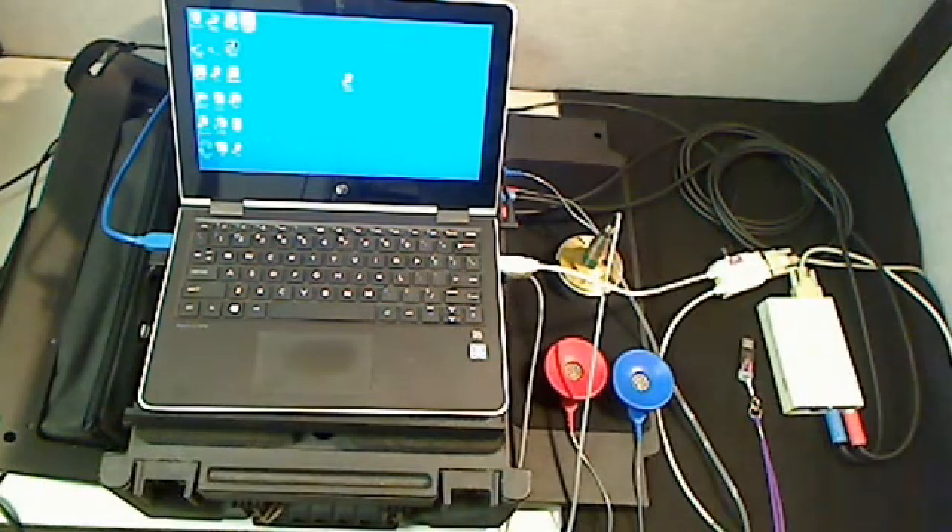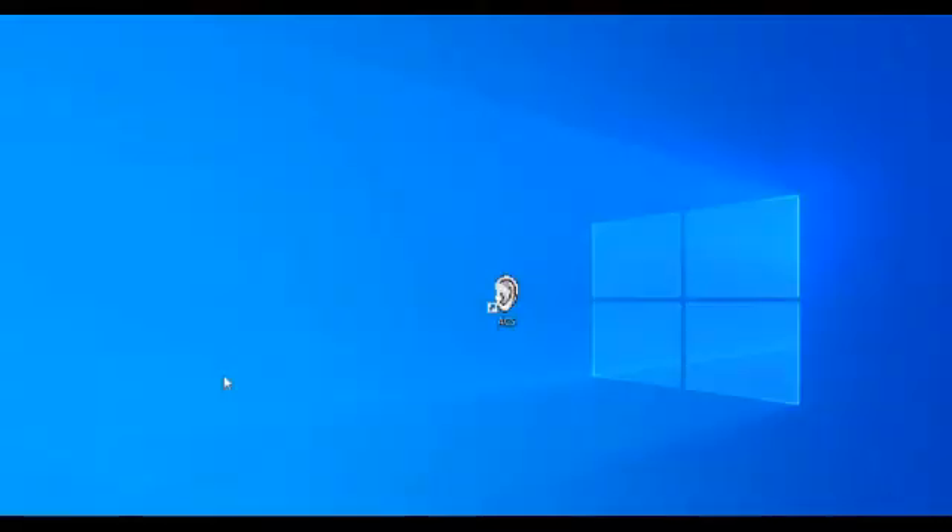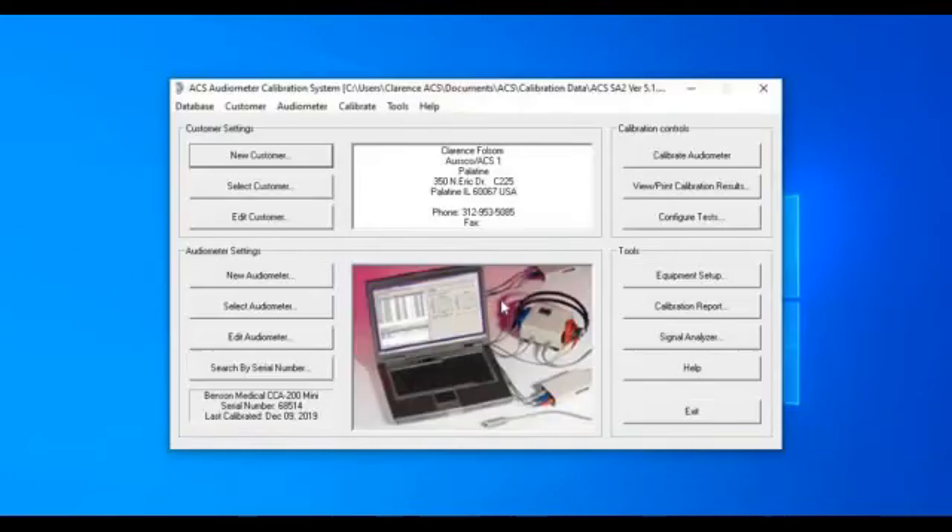The ACS unit can take complete control of the audiometer. Now we're ready to go. All I have to do is click on this little icon of the ear — this is ACS — and there is the opening screen to the ACS calibration system. You can enter a new customer, select a customer, or a new audiometer. But we've been working with this unit, the Benson CCA200. We know that's the one because right there is the serial number. So the only thing I have to do now is come up and calibrate.